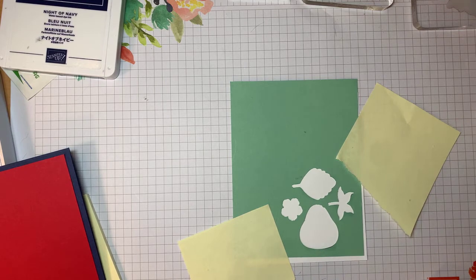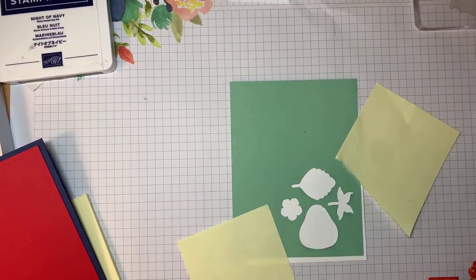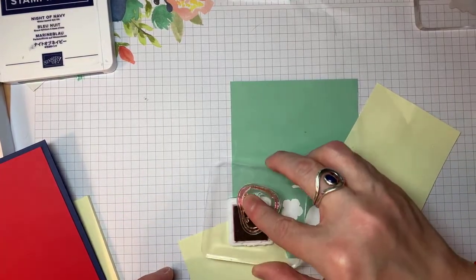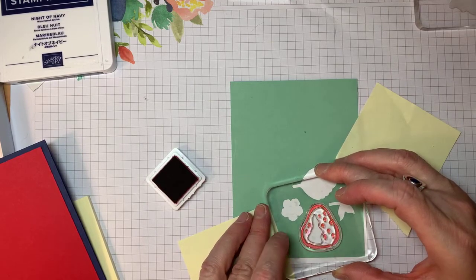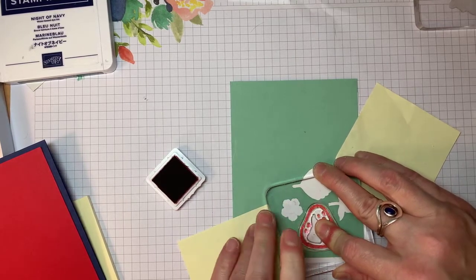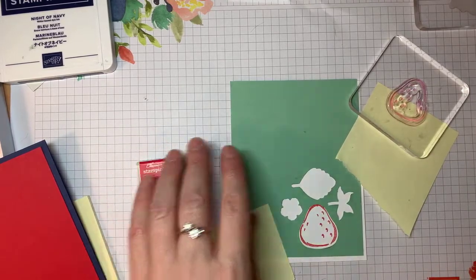I think my Night of Navy ink may have been open all weekend. I ordered a refill for it — it's good to always make sure the ink pad snaps all the way closed. I'm pretty sure I didn't do that. So what I'm going to do is stamp — these are called distinctive stamps — I'm going to stamp the basic outline in full strength, and because I'm using that template underneath, I can punch it out without wasting any paper.